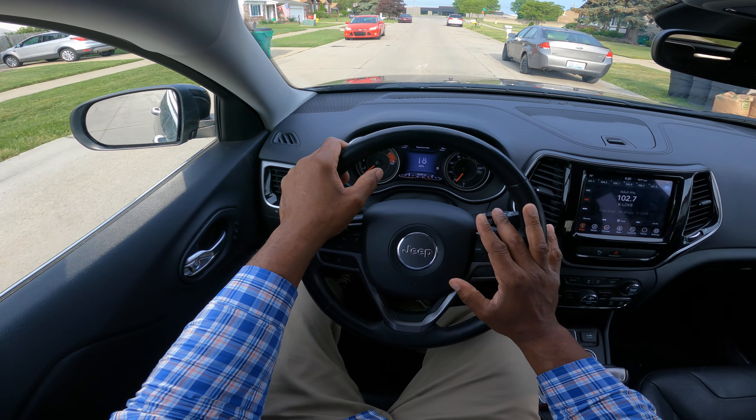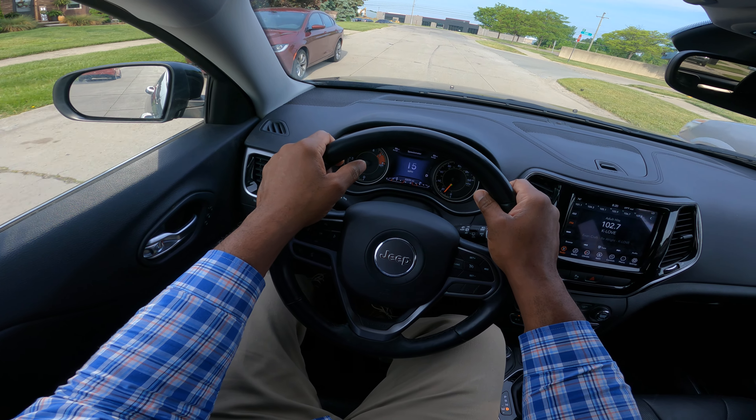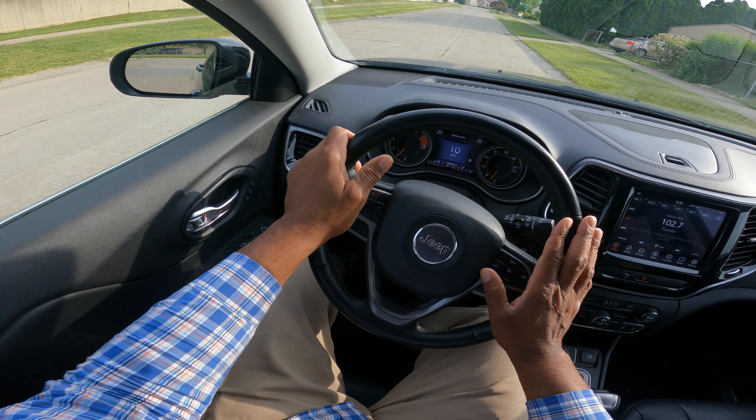We have a T-intersection coming up here, so I'm going to go ahead and make a right turn. Signal 100 feet, half a block. And then you turn. I turn in hand over hand, and I turn out hand over hand.